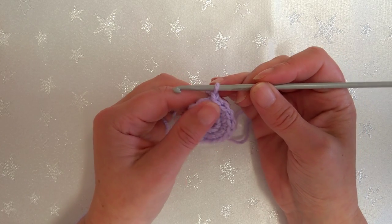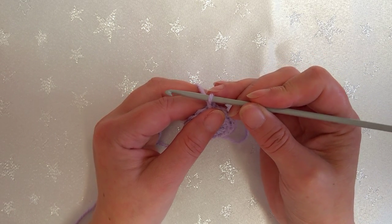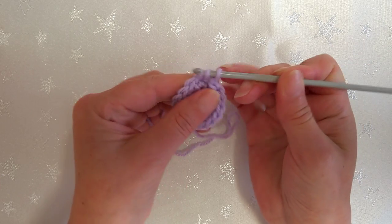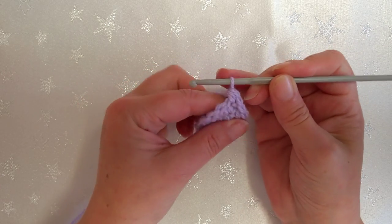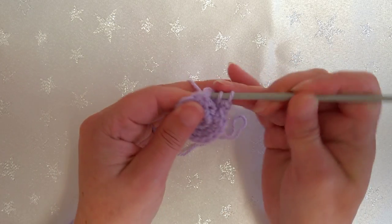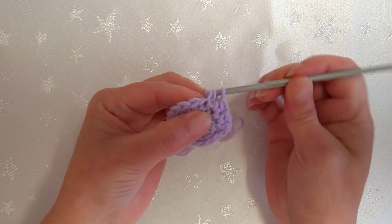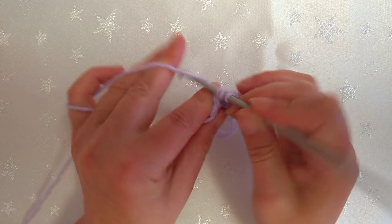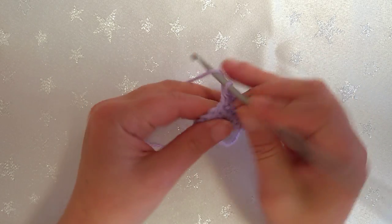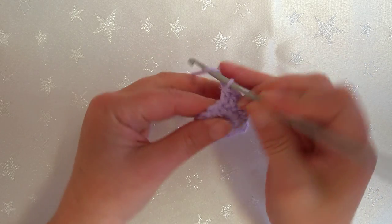From this round we're going to start working in half double crochet - half treble crochet in the UK. So we're wrapping over, going through, wrapping over, pulling through, and pulling through all three - that's our half double crochet. We're just going to do one in each stitch all the way around, so we have a total of 16. You can see the curve starting to come.